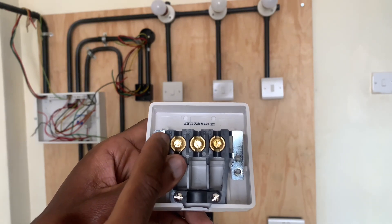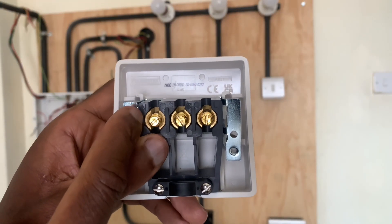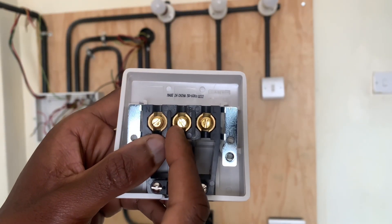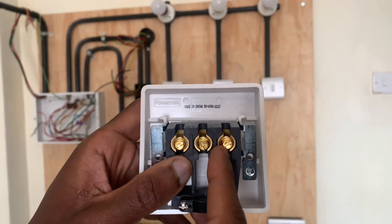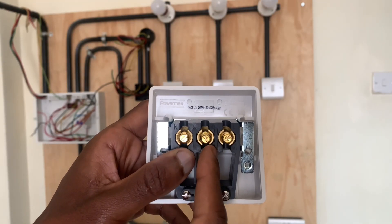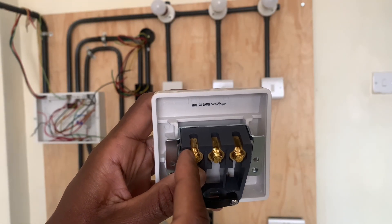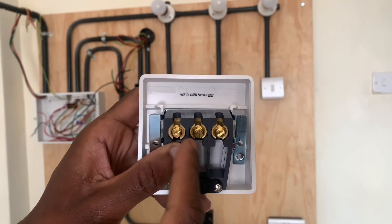The connector has terminal connections where we feed the neutral at one end, the earth connection in the middle, and the live connection at the far end. Our cooker will then be connected at these connections here where it will tap its electricity.